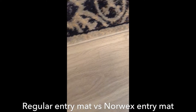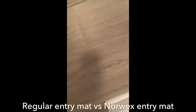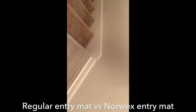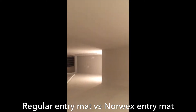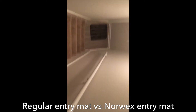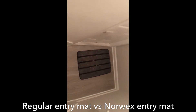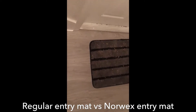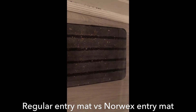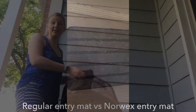Let's travel downstairs and see what the Norwex entry mat at the bottom of the stairs was able to trap — and I guarantee you it is way more than that mat up there. You can already see it. Look at how much it trapped! It trapped all of that dirt in. Now I'm going to show you how to clean it off.